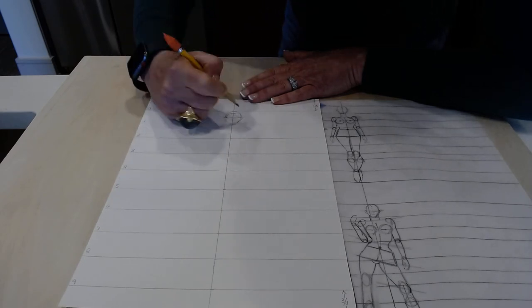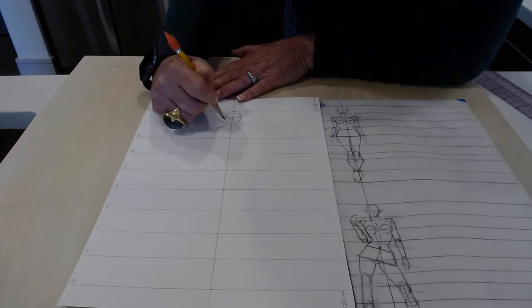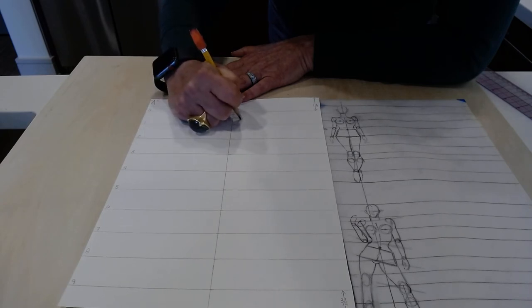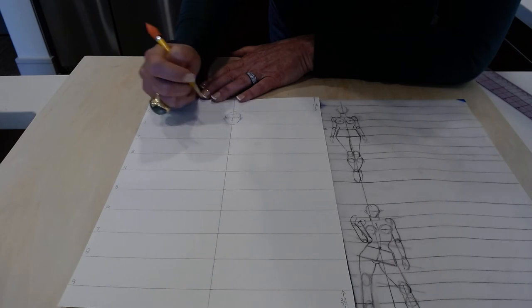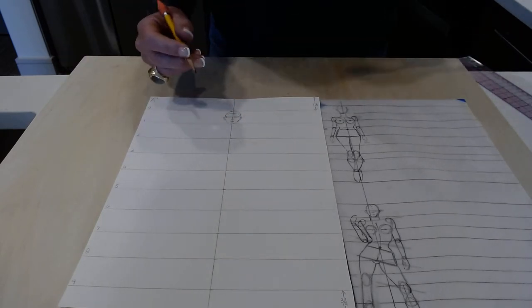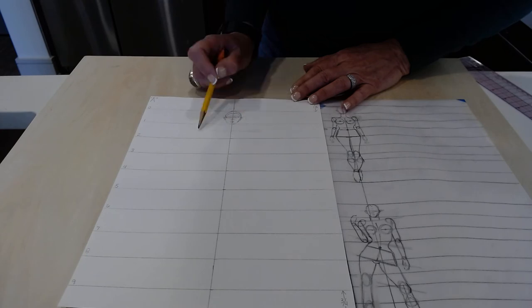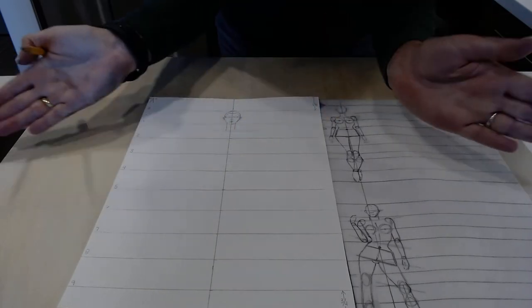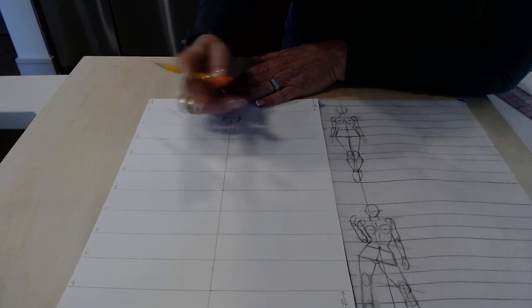If you can't remember how to do the ear, you can go online — I cover this in Drawing One. The ear is: flap, roller coaster, hole, flap, hole, roller coaster, get off. Three circles for the nose, overlap. Two circles for the lips on top, one on the bottom. At one and a half is where the top of the shoulders are — do one and a half. The neck is thin — very thin, straight lines. At the very bottom, clean it up and circle it off slightly.